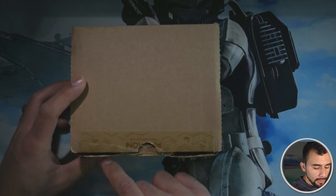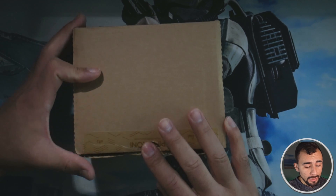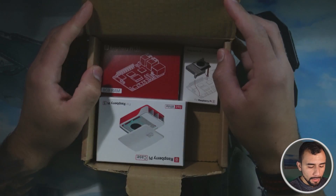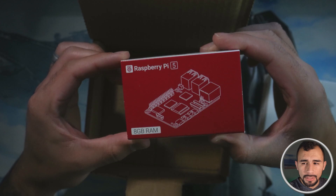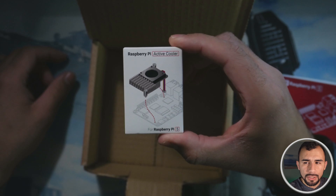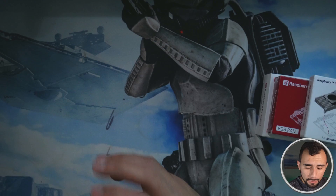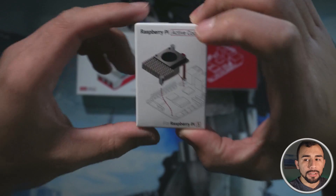All right, so we've got the box here. I did go ahead and cut the tape already. Let's go ahead and actually open it. Looks like we got our case here, the actual Raspberry Pi 5 itself — 8 gigabyte — and we also have our active cooler, which is something I opted for as well. We've got our three boxes here and we'll go ahead and start with the active cooler first.